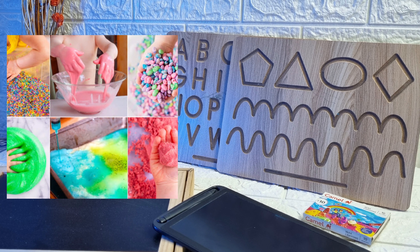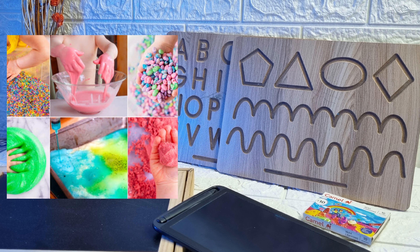The writing method is to increase your motor skills. You can also increase your clay, dough, or wheat or chapati. You can also increase your paper-crush. You can also increase your finger muscles with your pencil.